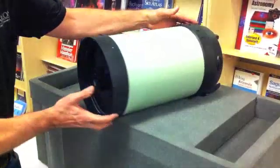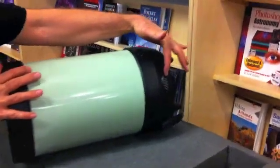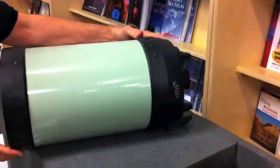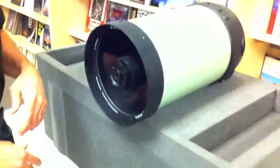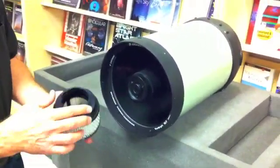This is a new Celestron Edge C8, and it has new vents for allowing heat exchange to get the telescope optical tube to thermal equilibrium faster. But we like to speed this up, so Starizona is introducing an Edge HD cooler.